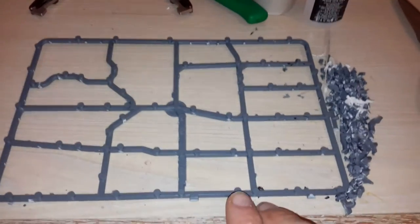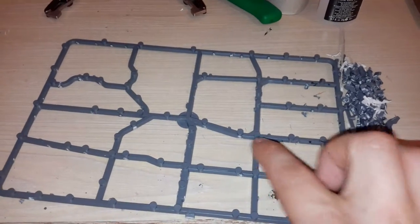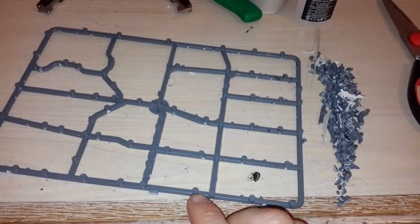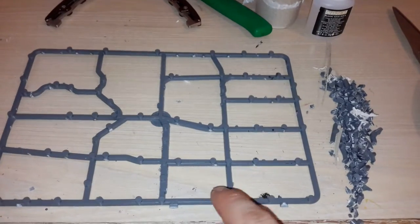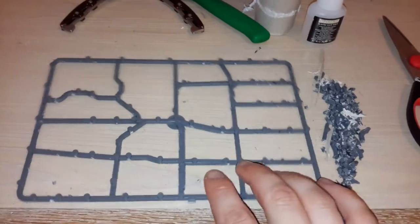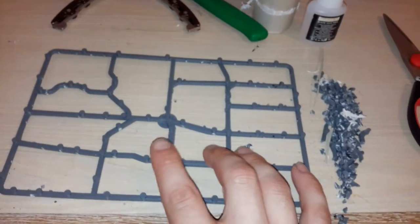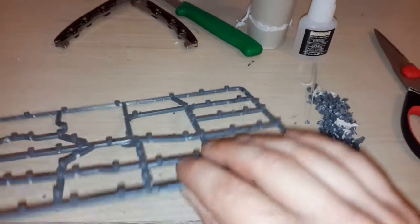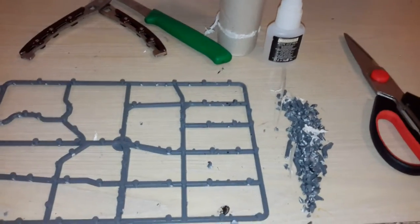Basically, you snip all the pieces out — every bit in the middle — so you end up with a smooth side and a side with little knobs on them. Use a knife to smooth out any bits; just run your finger over and you should feel anything that needs smoothing. You might also need to clip some of the taller cylinder-shaped things on the rough side.